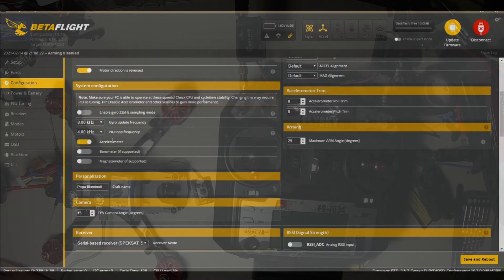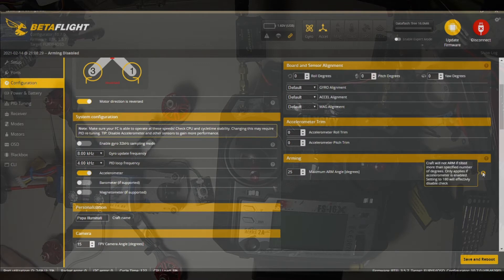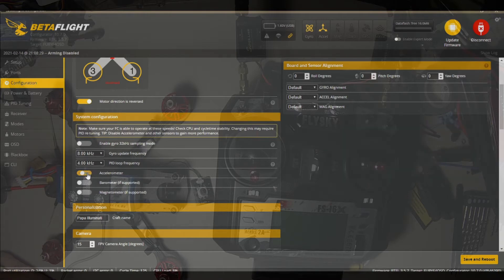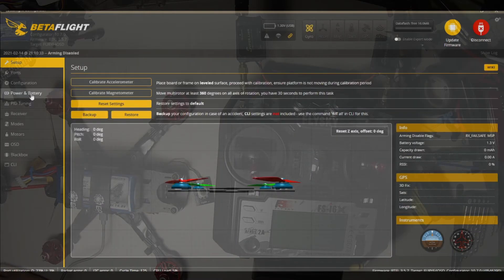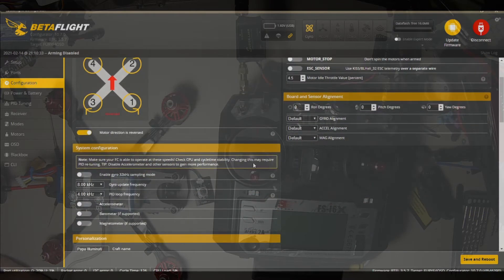So we're going to go with 8 and 4, accelerometer on, no barometer, no magnetometer, maximum arm angle. We take off the accelerometer restriction so that we can arm if we're upside down — if we're in a tree or something. Let's save that, connect again, and go back down to configuration. This is what you would use if you had the board aligned in a different direction — you can offset it by so many degrees if mounted at a weird angle.